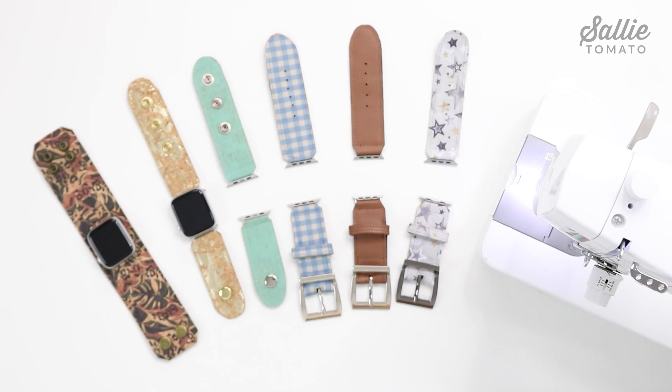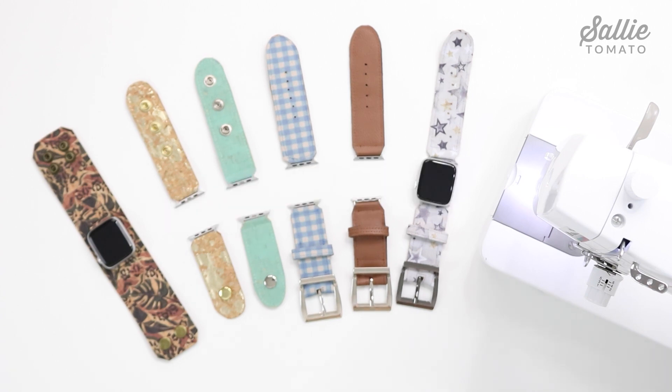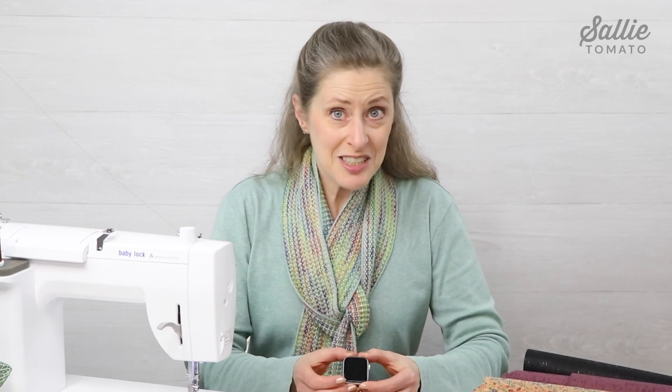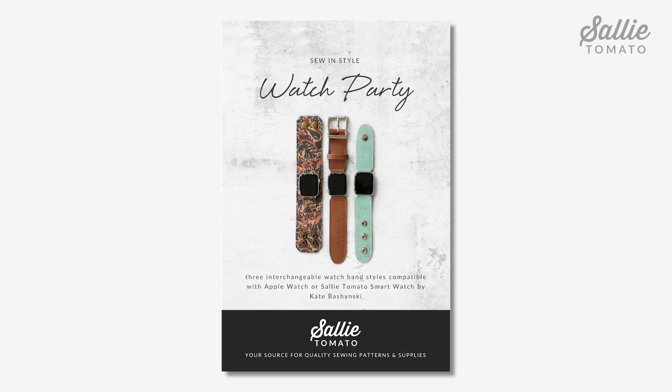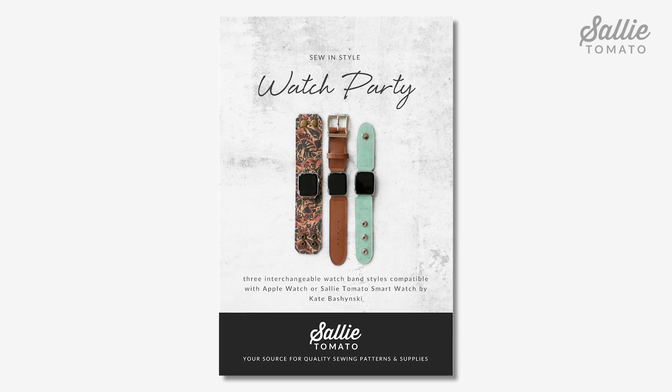This pattern was designed to be compatible with the Apple Watch and Sally Tomato's smartwatch, which is available on our website. There may be slight variations between different watch manufacturers and the adapters, but be sure to take notes on your pattern and you can easily make those adjustments. Be sure to purchase the pattern before beginning your project. The pattern and supplies can be purchased from our website or requested at your local quilt shop. Each band style has its own illustrated section in the pattern, so our video tutorial will follow that same order. Be sure to pause the video if you need extra time so we can sew together, or advance to the section most interesting to you.